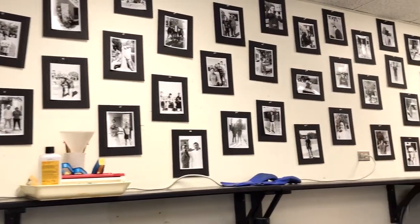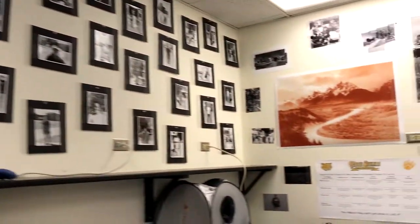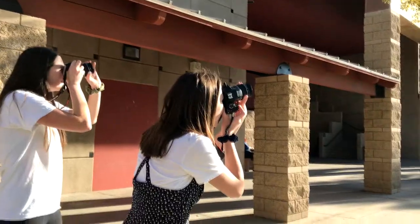And then we take lots and lots of photos to practice. We talk about depth of field, we talk about point of view, and all of that stuff. So it's a really fun class.